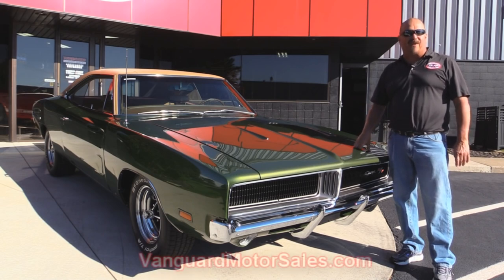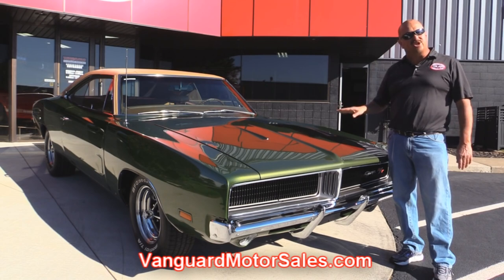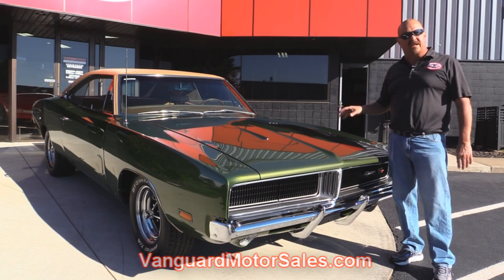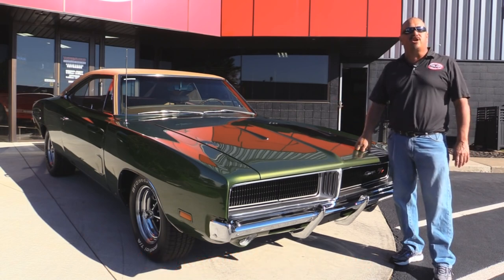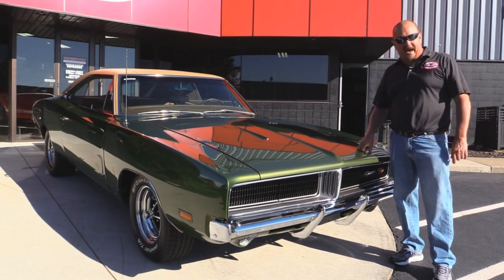Go to our website at VanguardMotorSales.com. We're going to put this baby up on the lift so you can check out the underside. We're going to get the hood up, check out the 440. We're going to check out the interior and the trunk. We're going to show you everything you need to see so you can make a good decision on your Charger purchase. So come on up — let's fire this baby up.